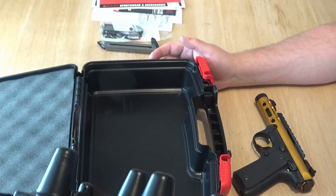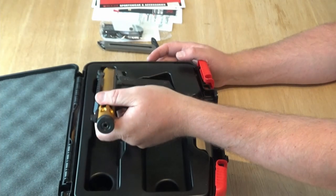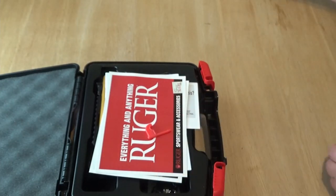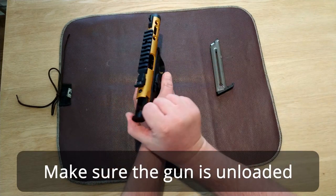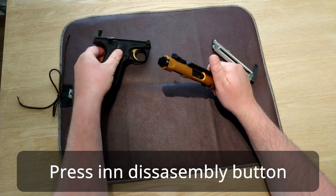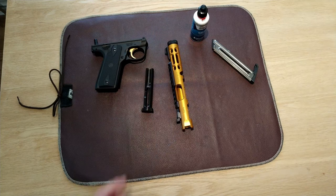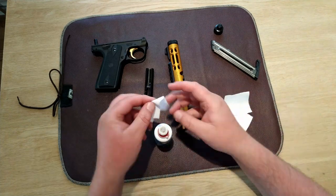The case has room for some ammunition or cleaning equipment. Let's take it apart and see how easy it is. Be sure to cock the hammer and put on the safety. And this is all you have to do to disassemble it.